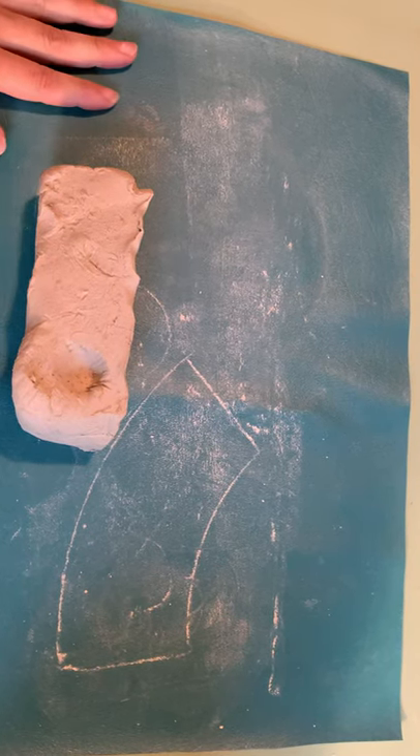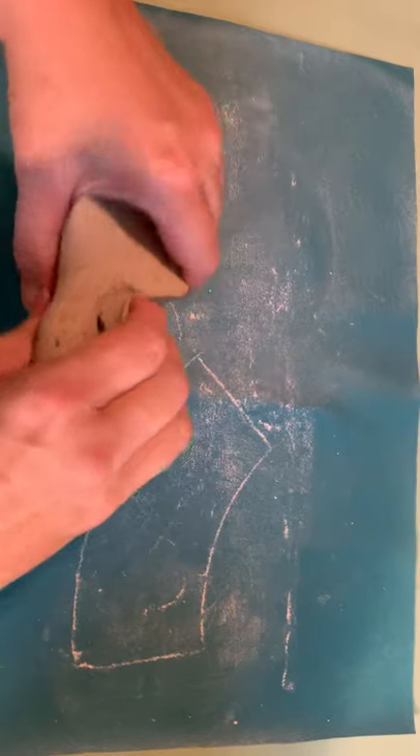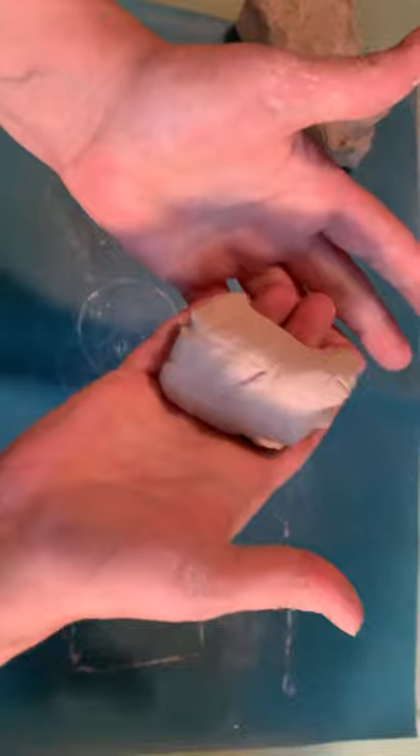Hi folks! So today you're going to work on practicing how to roll coils. To do that, you're going to take a little bit of your clay, just about the size of a lemon or so.